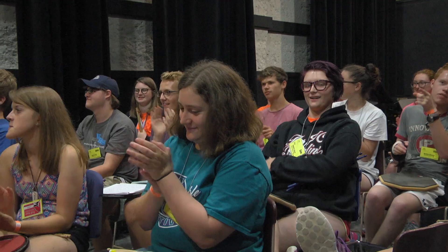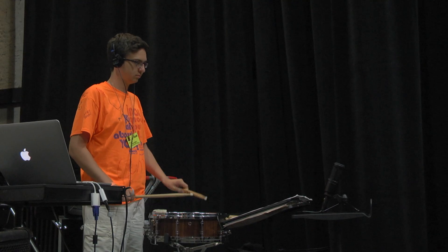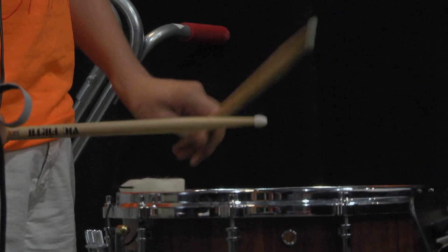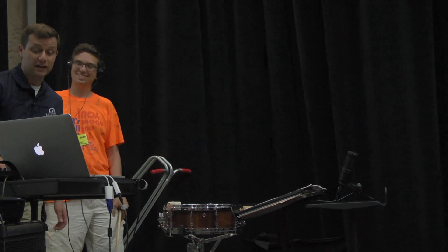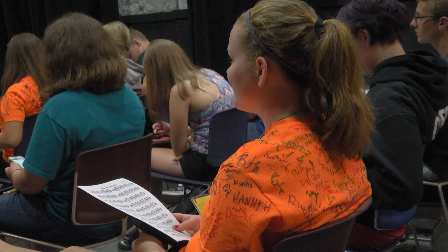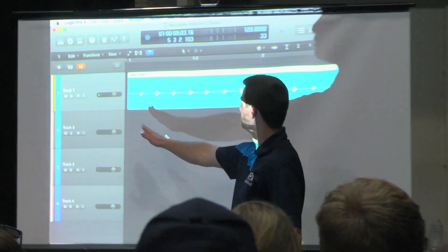Boom. Nailed it. Even though I just played quarter notes, it's kind of scary still, because you don't want to mess up. You want to be perfect, but you're not going to be perfect. As I went up to play, I learned that my rhythms weren't as consistent as I thought they were. I learned that even though I could generally play the right rhythms, they weren't actually as consistent as I'd originally hoped for.